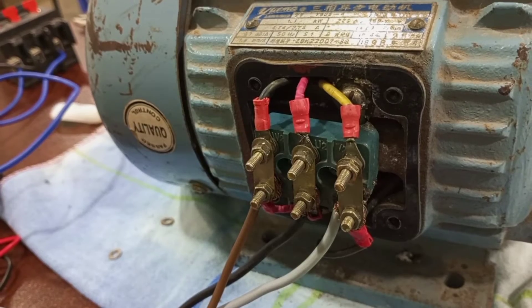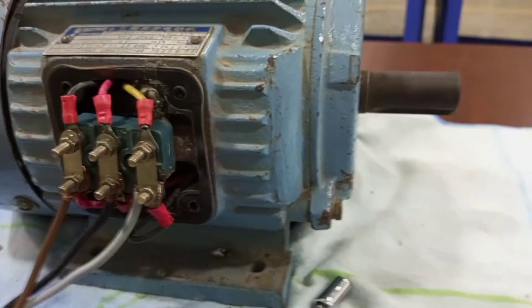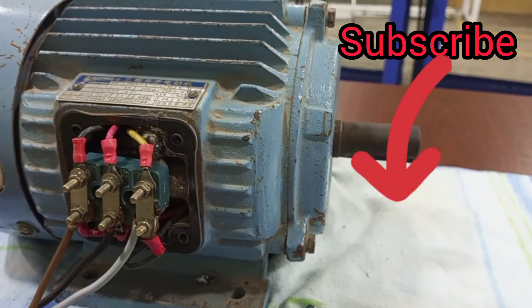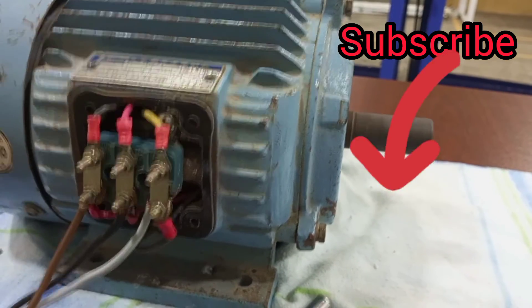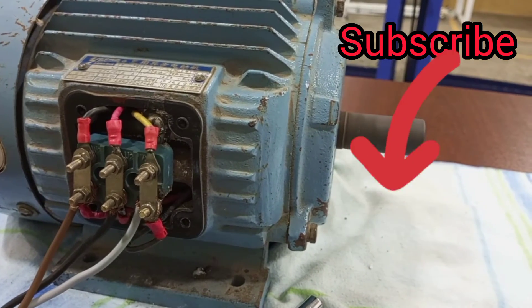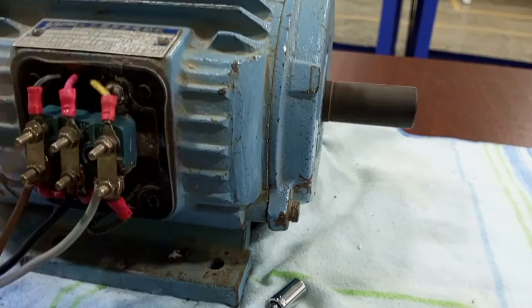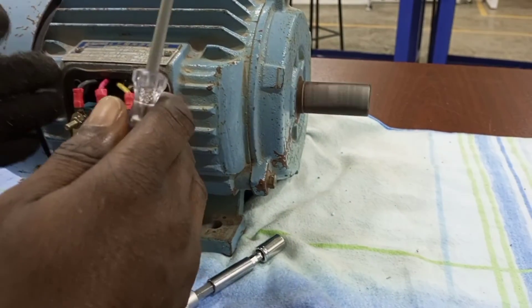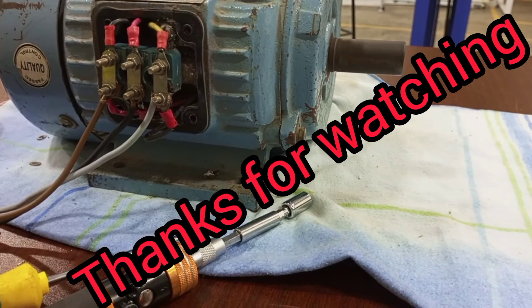This is our delta connection. Once again I will switch on the supply and you see the motor working on the delta connection. That is how you connect your three-phase motor in star or delta at the terminal block.